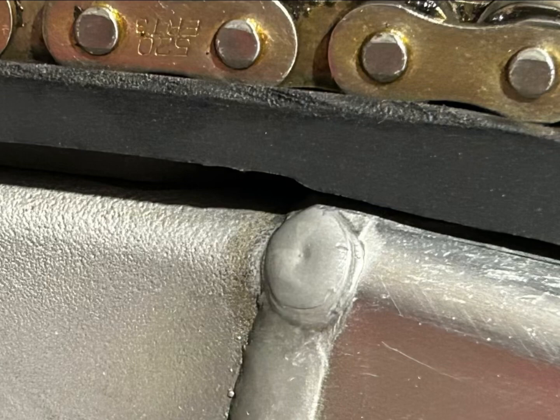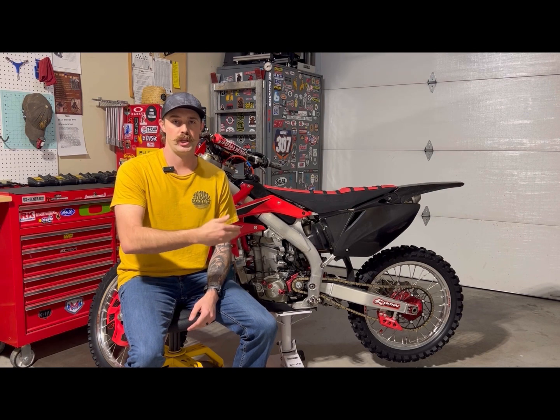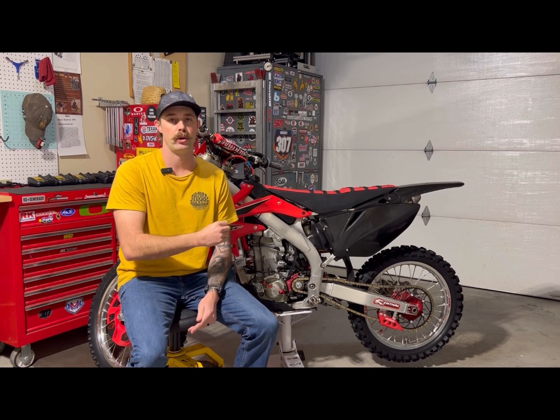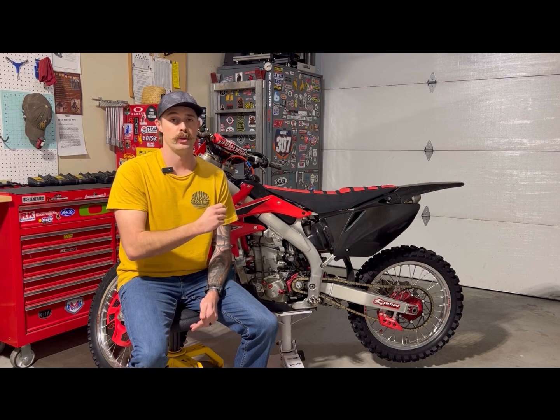The final items are the chain slider and chain guide. The chain slider is from Turbies and it's going to be a little thicker than your OEM, so take that into consideration — it may change depending on whether it's a Yamaha versus a Honda. For my bike it changed the chain slack adjustment slightly. It's lasted a really long time, looks a lot better than the stock OEM one that was worn through, and it's held up great.